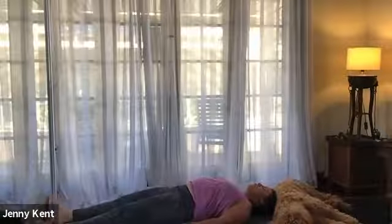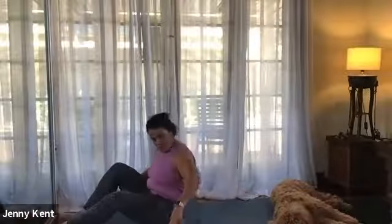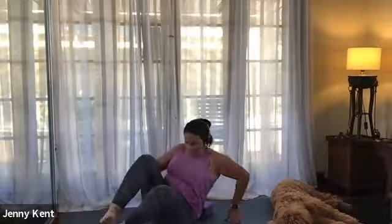Getting yourself nice and comfortable and warm - you might like to put a blanket over yourself, put your cardigan on. If you have an eye pillow you can use that too.